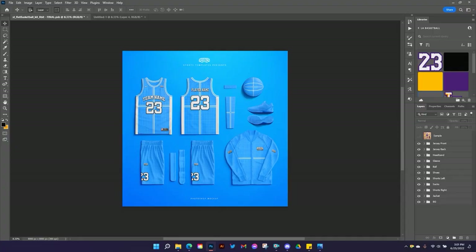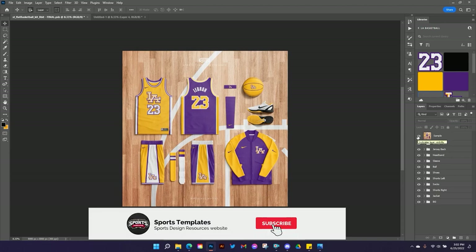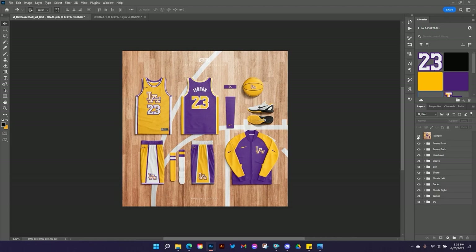What's up sports designers? It's Mike with Sports Templates back at it again. Today I am excited to show you this new flat basketball template and how we go from a blank slate to this awesome LA basketball design. Before we get started make sure you head down below, hit the like and subscribe buttons, and you can also grab the link to the asset library used in this design so you can follow along.